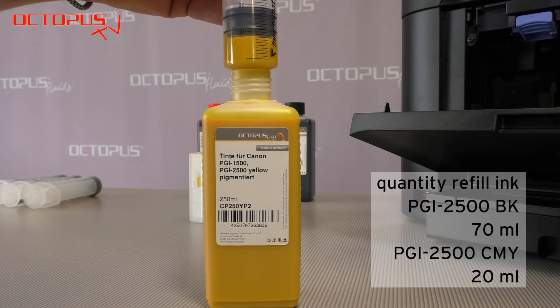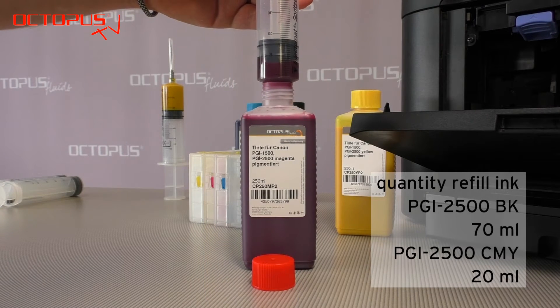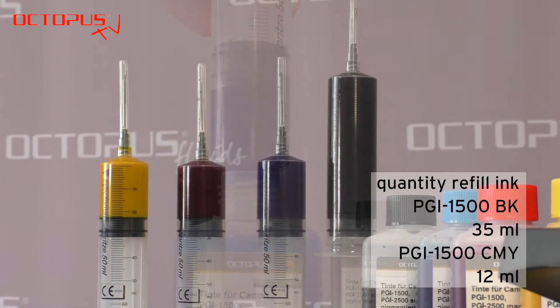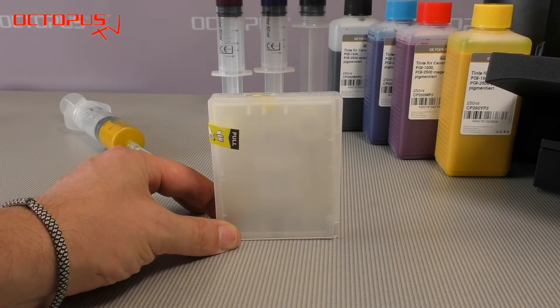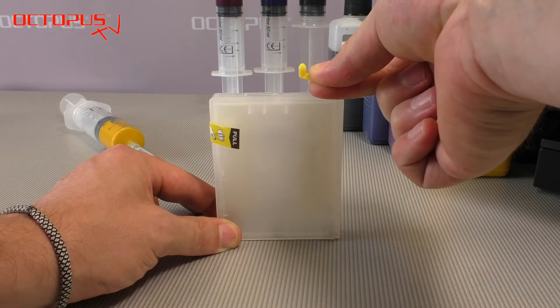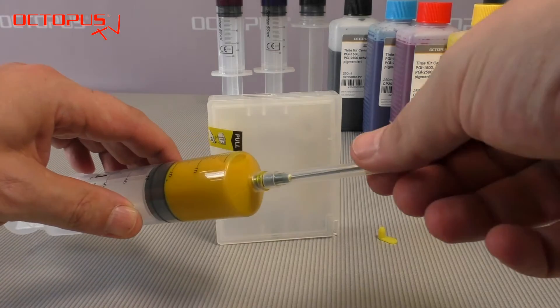We recommend to use the full kit of refillable cartridges inside your Maxify printer. To fill the full set, please prepare one refill syringe with the right amount of ink for each color. For bringing in the ink, please position the refillable cartridge with the ink port facing upwards and remove the plug out of the fill port.